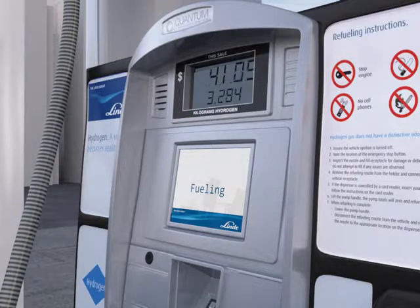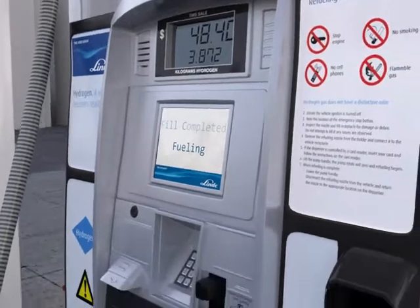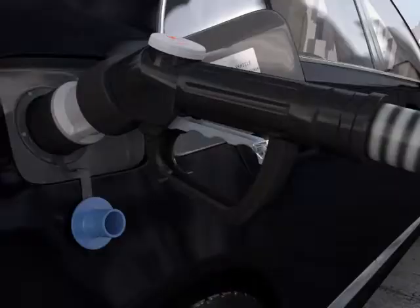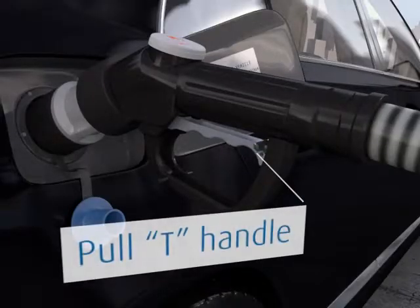When the fueling is complete, you will get a fill completed message on the screen. Lower the dispenser handle. And to release the nozzle, pull the T-handle on the back.